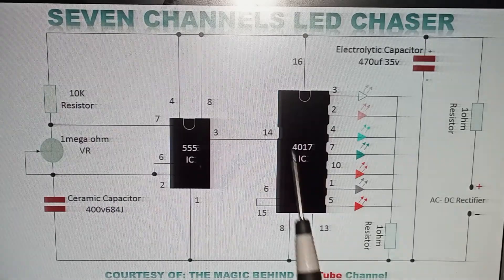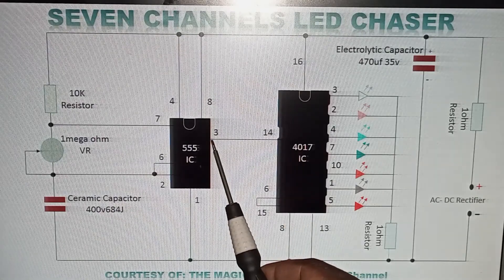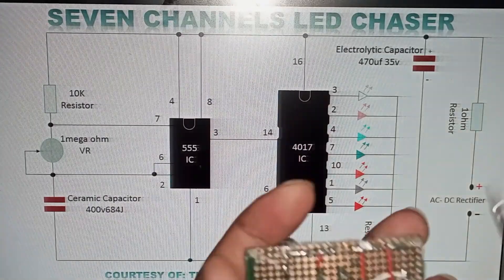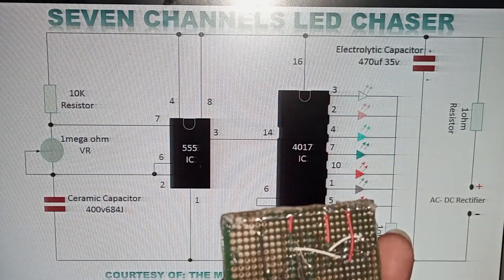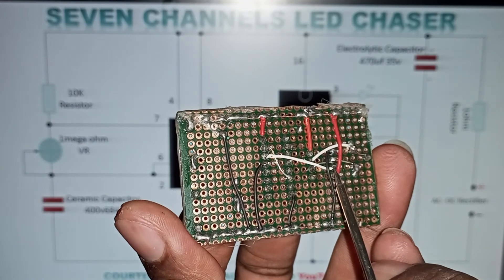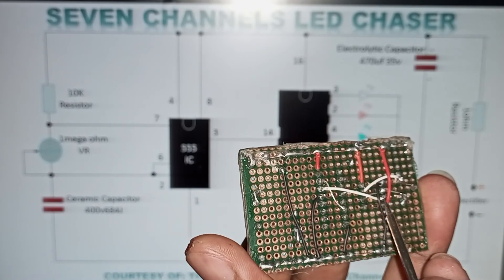You now need to join pin number 14 on the bigger IC and pin number 3 on the smaller IC. For me, this is pin number 14 on the bigger IC. For the smaller one, pin number 3 is this one. I have joined them using this white jumper wire.